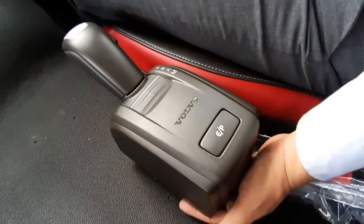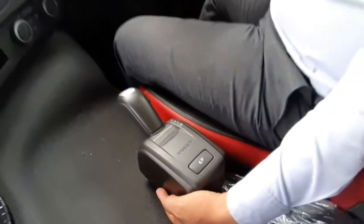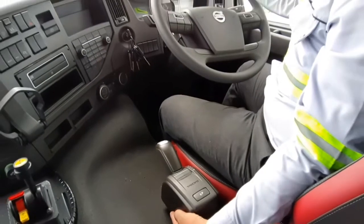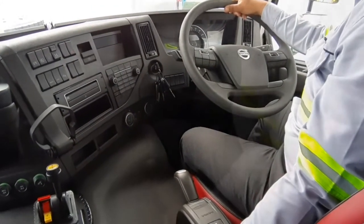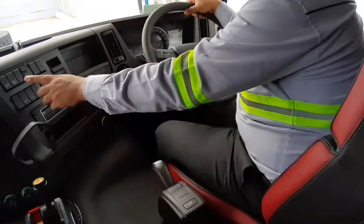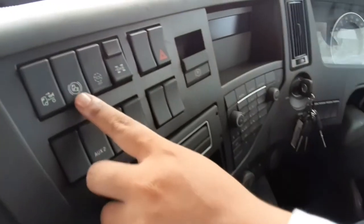Salah satu pembedanya yaitu gear selectornya, bentuknya seperti ini. Menggunakan controller yang sangat banyak. Sekarang, fitur pertama adalah EBS. Fitur pertama dari Volvo adalah Hill Start.